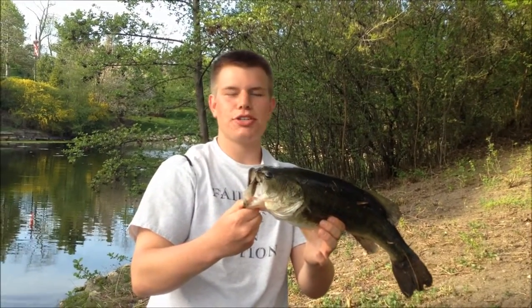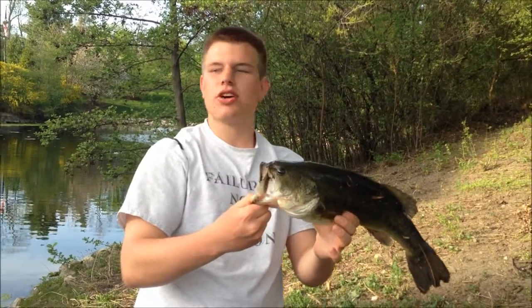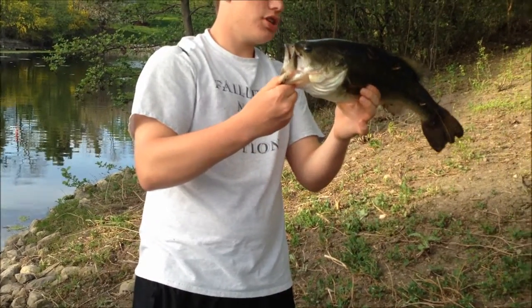Hey guys, fishing with Mitch out here at a local pond. Probably got here 10 minutes ago, threw about 15 casts, just threw it out there on a spinnerbait — a Booyah Bassinator — and caught this huge guy.